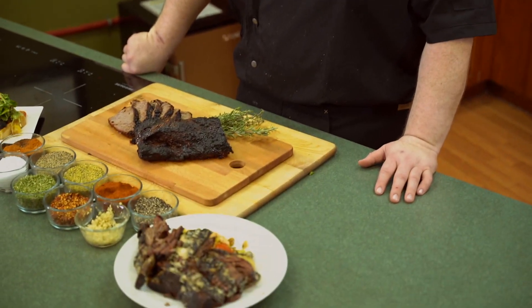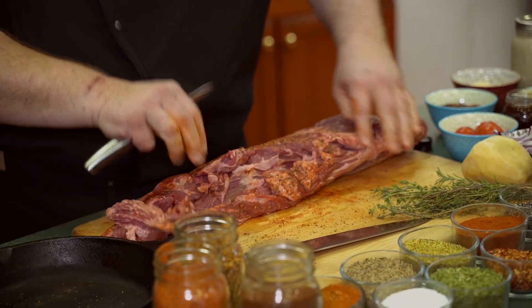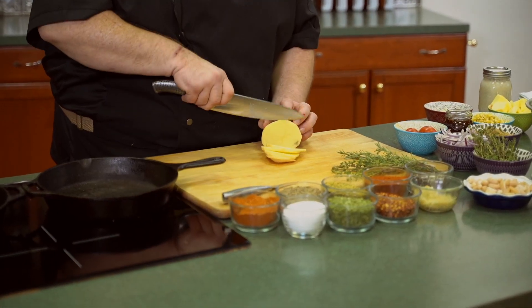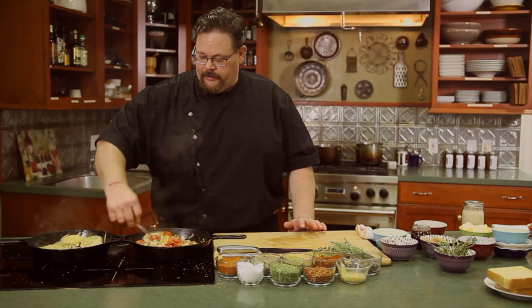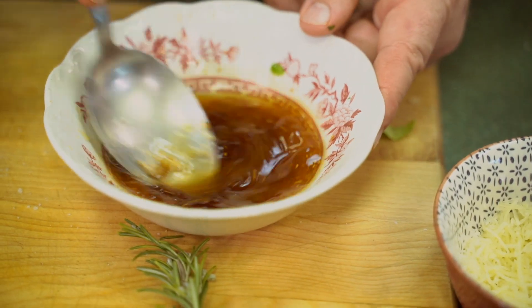So we know what's for dinner tonight — it's beef again. But next time when we come back, we're going to play with the pig. Indiana's favorite meat — it's one of the largest producers of pork in the United States and we're going to have a lot of fun with that. We'll see you next time.